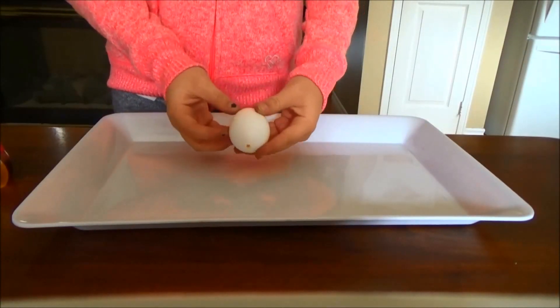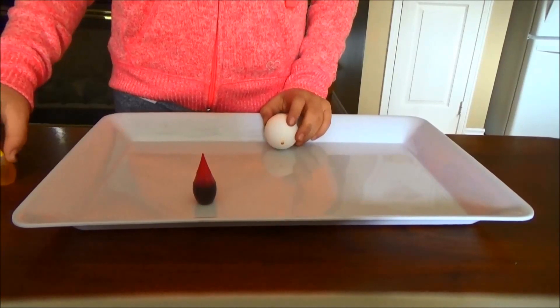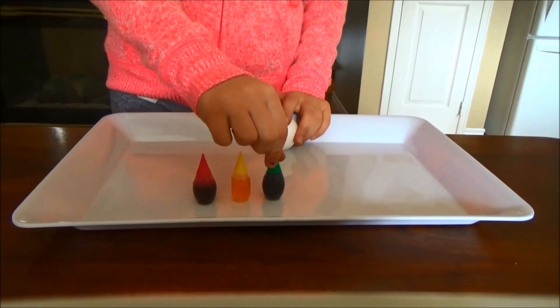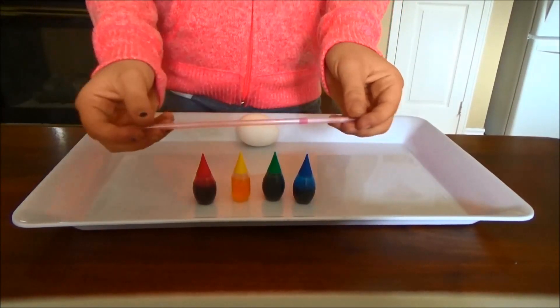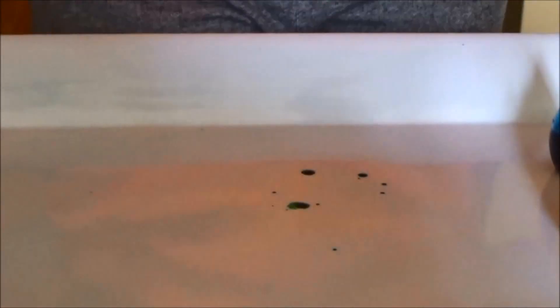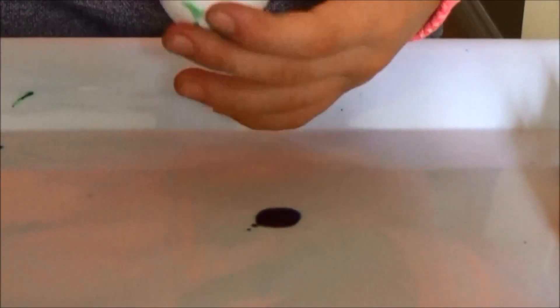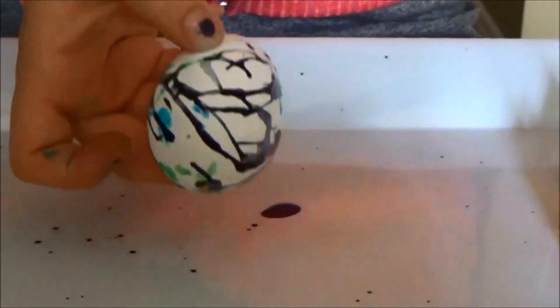This next egg is super fun, crazy looking, and super easy at the exact same time. You're just going to take as many colors of food coloring as you have — I'm using red, yellow, green, and blue. You'll also need a straw. Then carefully put little bits of food coloring down, suck it up with the straw and splatter it onto your egg to create a splattering effect. I used blue, green, and purple to do so, and in the end it looks so cool.